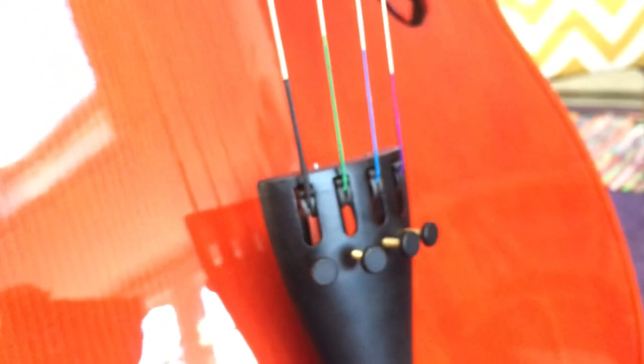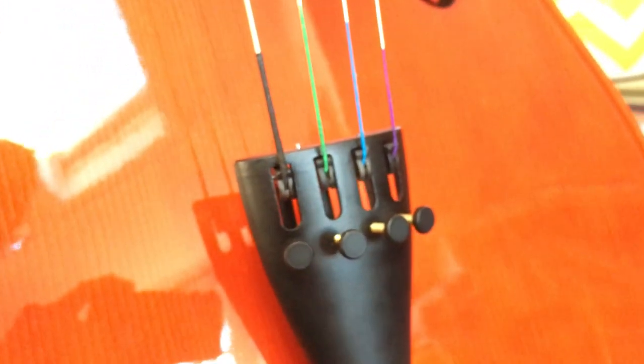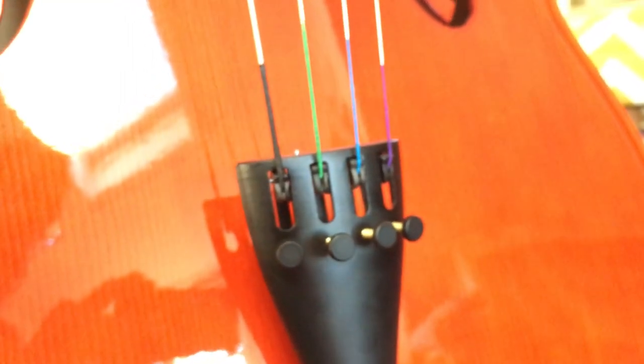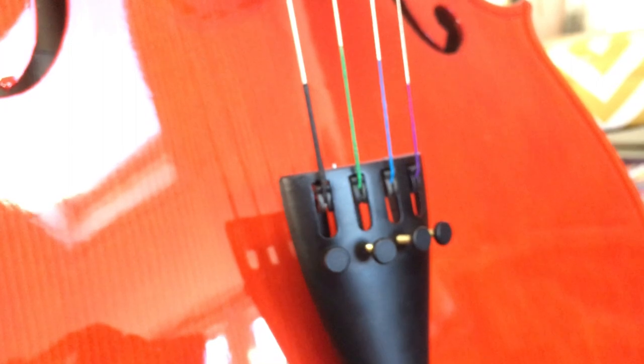One of the nice things is that it has fine tuners, which make it a lot easier especially for beginners to tune more precisely. The kit also came with a little digital tuner which actually works pretty well — it has chromatic mode, cello mode, viola, guitar, and bass.